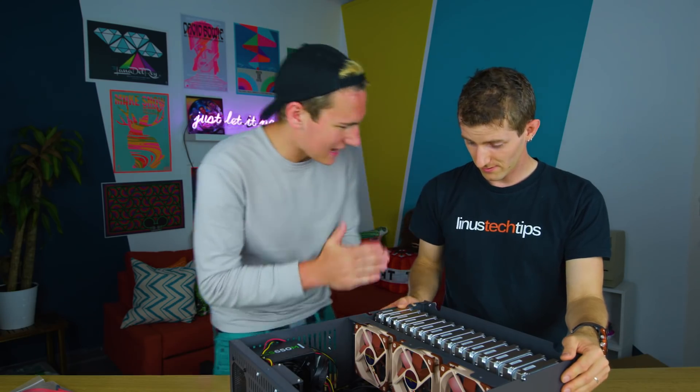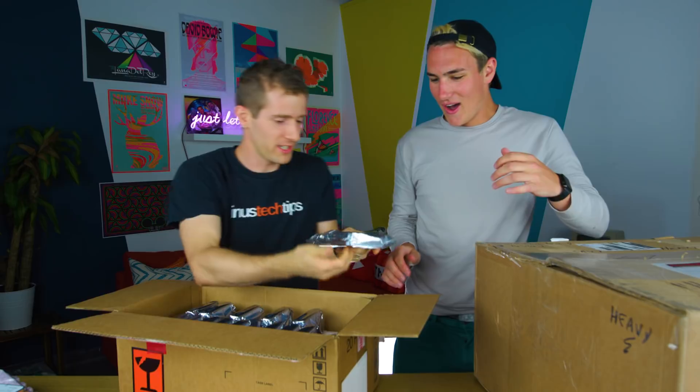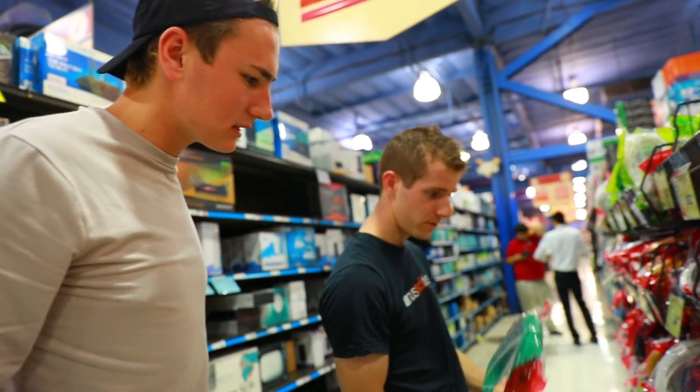All right, dad. So what is next? So now all we got to do is connect it to your network. So we need your network switch. What is that? Our network switch is way over there, so we're going to head to Fry's, which is going to be so awesome, and go grab a really long cable. Cat six.